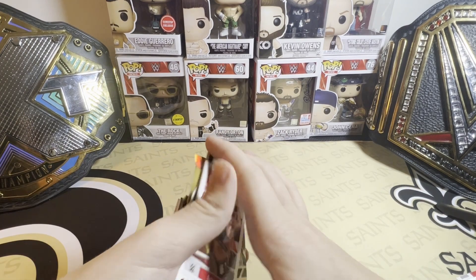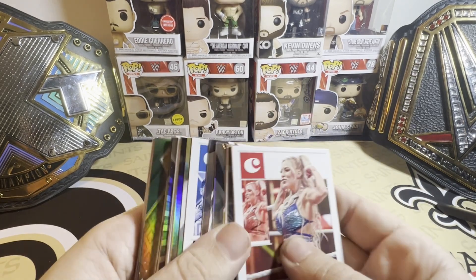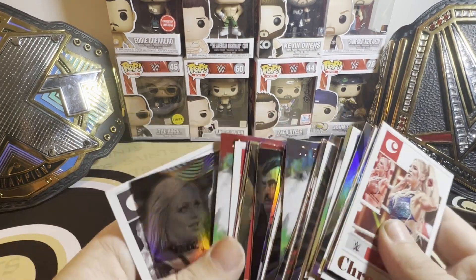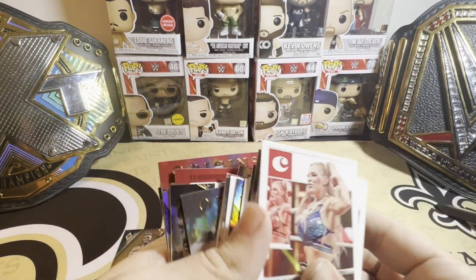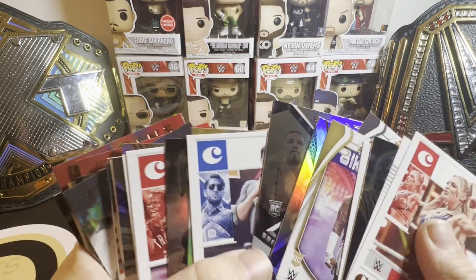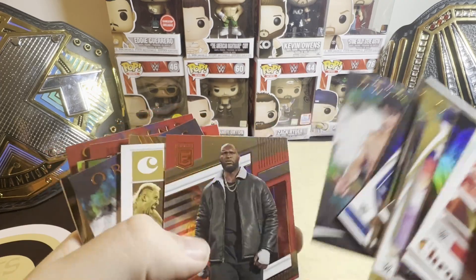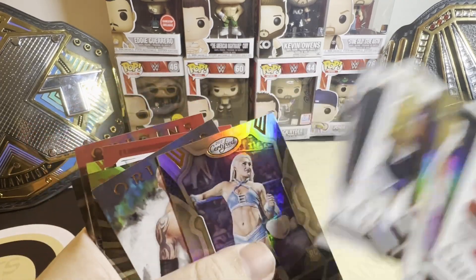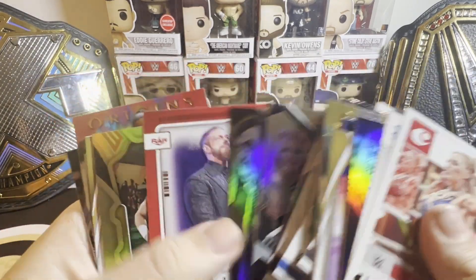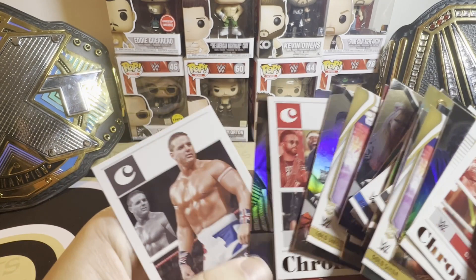So these are all bronze parallels except for one — a green numbered to 25. You get probably one bronze per pack, so six or seven total, but we got some really good ones. Bron Breakker, a lot of good rookies, Oscar, Eddie Guerrero, Solo — we got two Solos, Tiffany Stratton, Batista, Ronda, Batista, Alexa Bliss, Edge, another Solo in a third different set, and Liv Morgan.